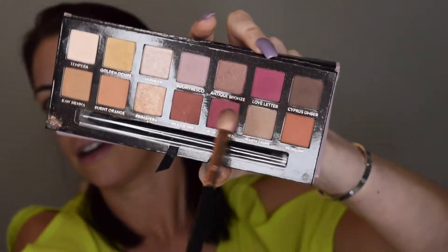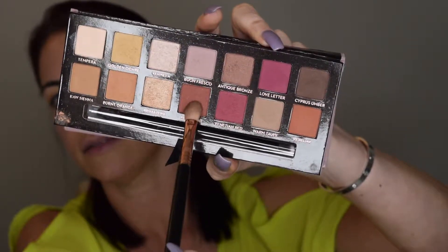Next for my outer V, I'm going to take this color and this one as well, then go back in and buff it out with my fluffy brush.